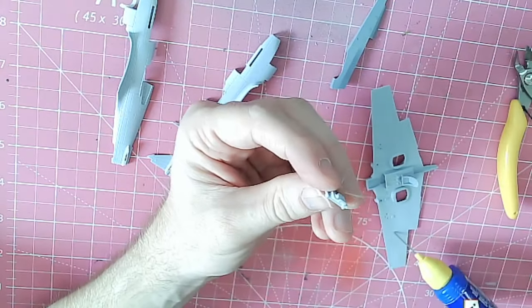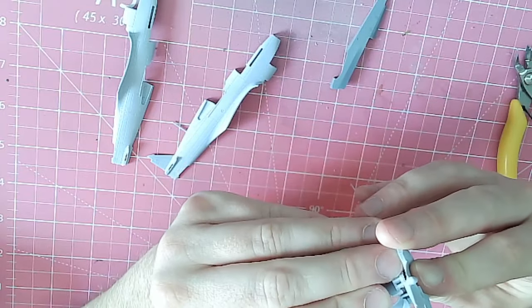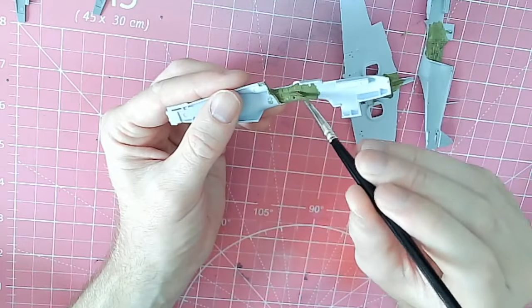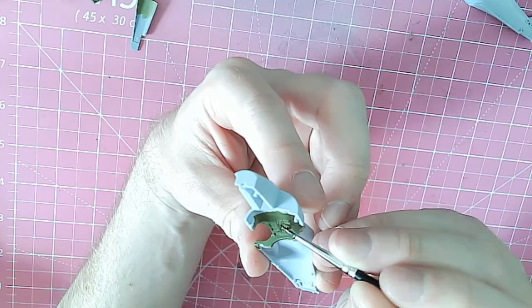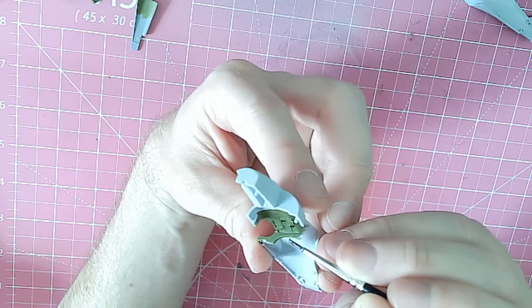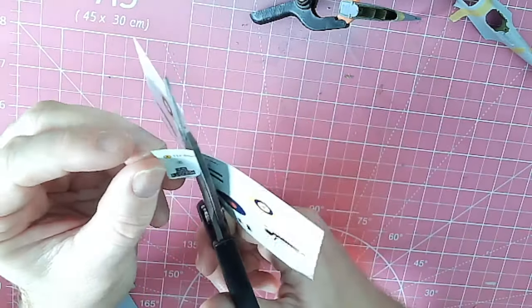This kit was made more or less as per the instructions, so I don't need to tell you every single part that was stuck together — just follow the instructions. You cannot go wrong with this kit. The interior has been painted using Hataka interior green and then the decal is being applied.